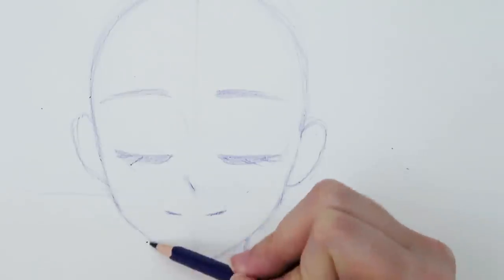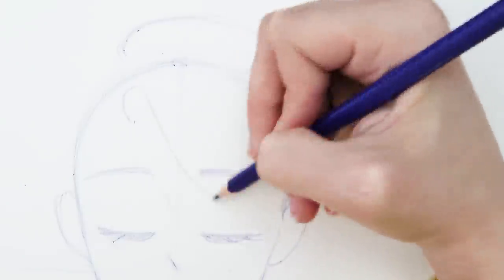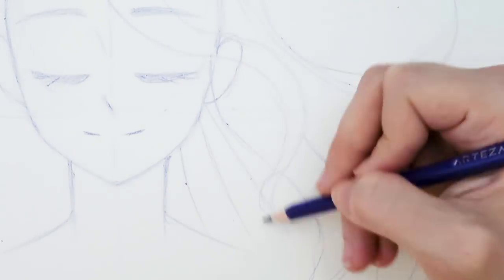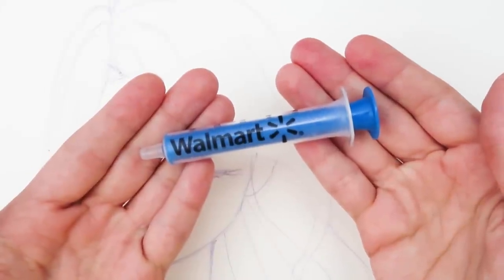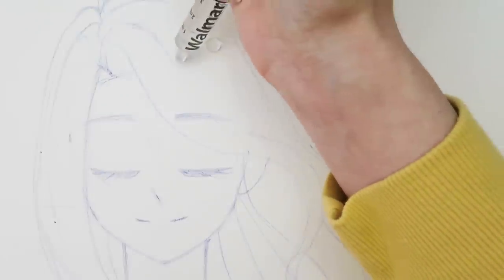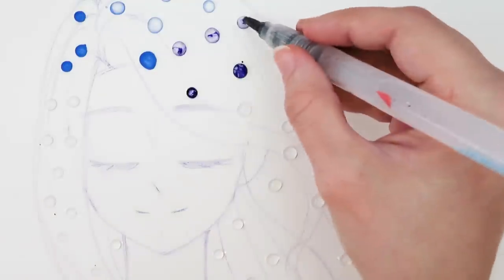In case you're curious, I'm using Canson watercolor paper. It's not my favorite paper, but it is nice when you're on a budget or just playing around with supplies. My current favorite is Etcher hot pressed watercolor paper, but it's kind of expensive so I only use it for finished pieces. Now that my sketch is in place, I add the droplets using a medicine dropper from Walmart. I add a bunch of water droplets to the hair, then add color to each droplet.